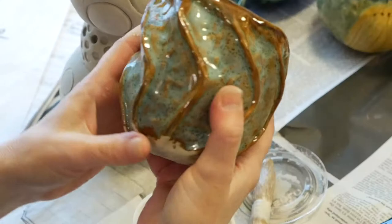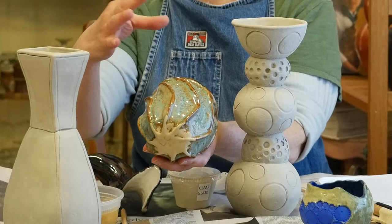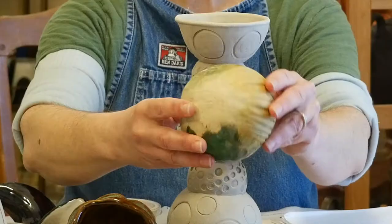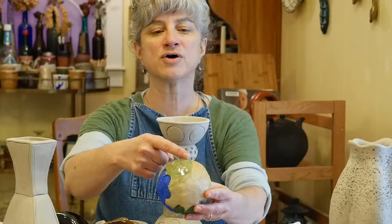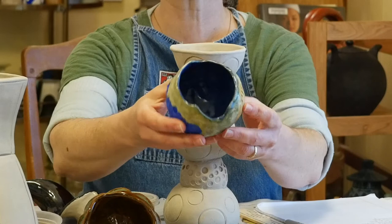A piece I think I like the best is this one right here. It has this great combination of the robin's egg on top of the Turkish amber. This green background area is the clear on top of a custom green underglaze color I mixed up by mixing the blue and the yellow underglaze, and I used the cobalt on the inside.